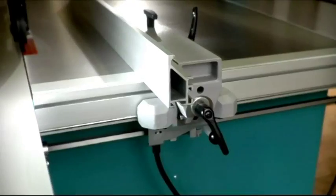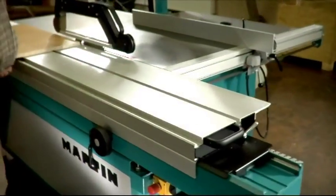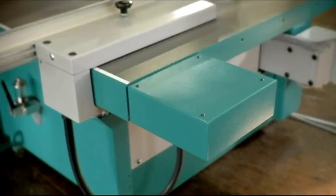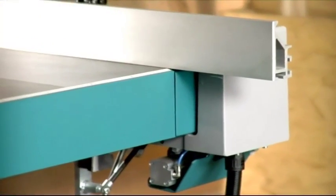All Martin sliding table saws use our large grooved ball bearings to guide their rip fences, guaranteeing the highest possible cutting angle precision over the entire cutting width. All our fences move very lightly — unaffected by dust or wood chips, they seem to float along the table.